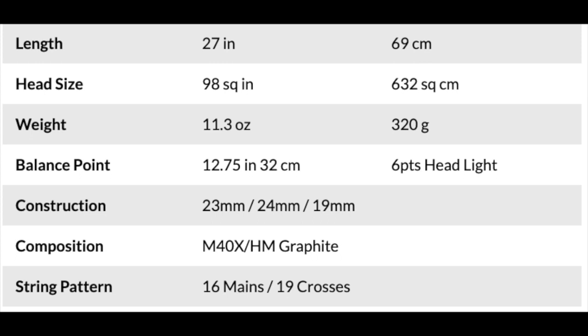Before I get into my personal thoughts, I'm going to tell you about the specs and put them on screen. The Ezone 98 weighs 305 grams unstrung, has a swing weight of 315, a 16x19 string pattern, and a strung balance of 16 points headlight with the weight slightly favoring the handle. It has a stiffness rating of 65, and the racket I'm testing is strung with Head Hawk Touch string — the black edition — at 55 pounds.